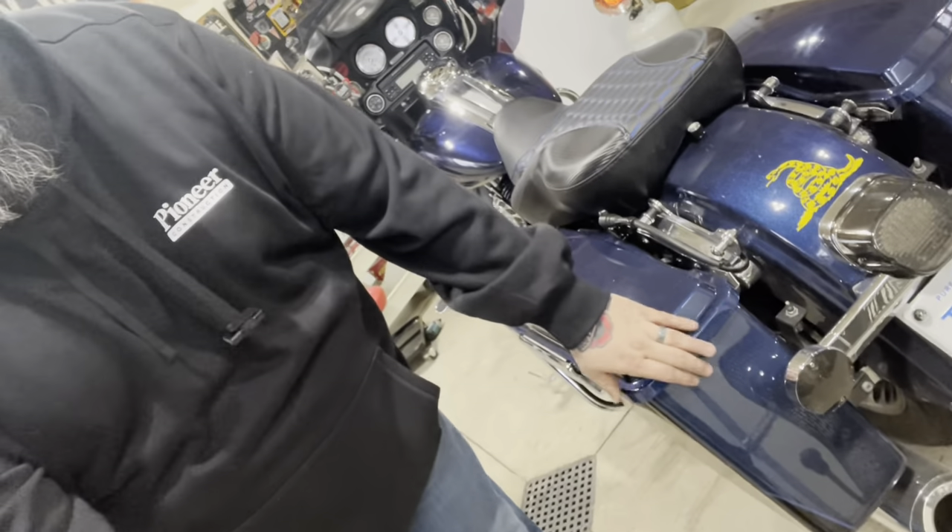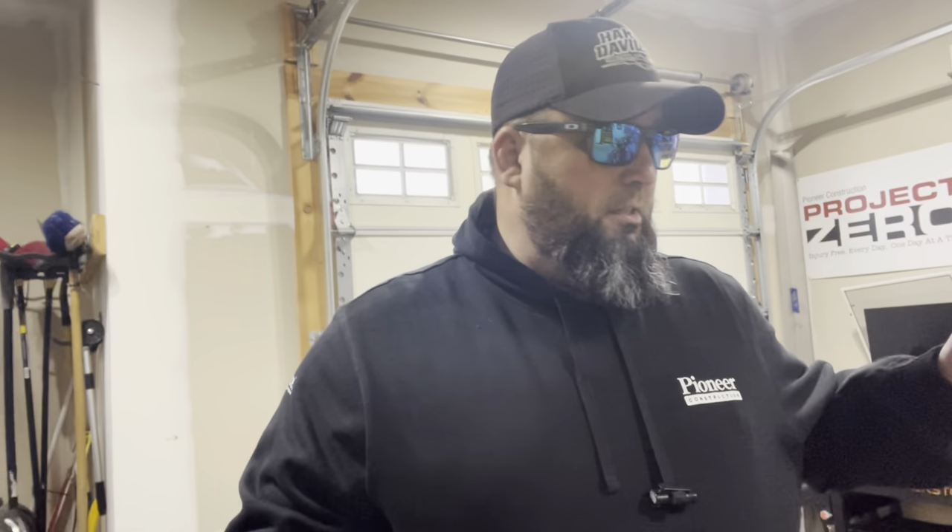They have lights for Honda, Indian, all sorts of stuff — even your side-by-sides and Jeeps. Not only lights — they have horns, secondary lighting accessories, saddlebag lights that go back here. As far as I know the saddlebag lights are only 2014 and up as of right now, which would be kind of cool to throw on the bike. They just have all sorts of cool stuff, and they've been awesome to work with — very generous.